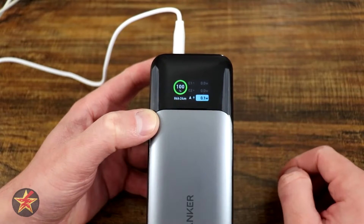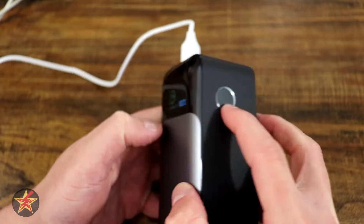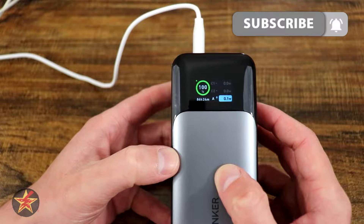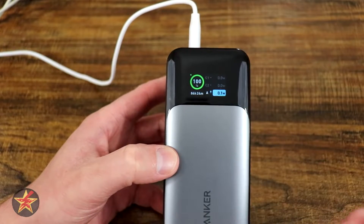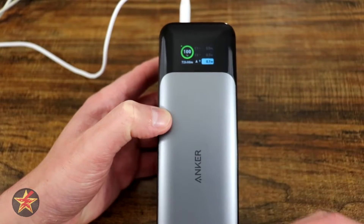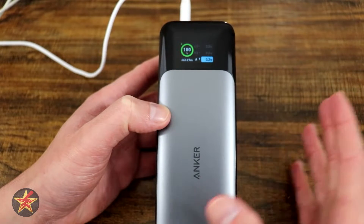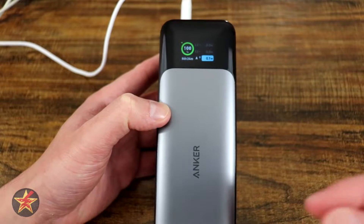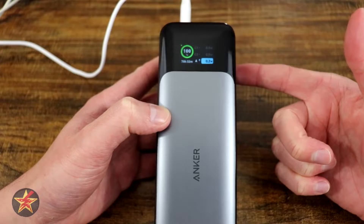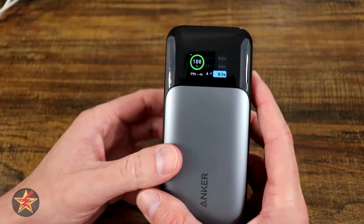If you have a low power device, you can double-tap the button and you'll see a little green dot — that's trickle mode, which outputs less power. This battery is primarily for larger devices requiring more output. It's good for cell phones in that you can get a lot of charges from it, but it's really meant for something like a laptop or bigger device. I don't currently have any devices that can take full advantage of the 140-watt output, so I'm future-proofing myself.